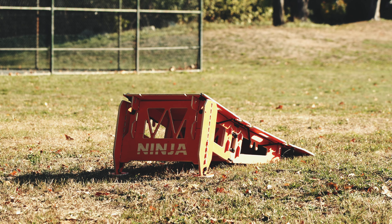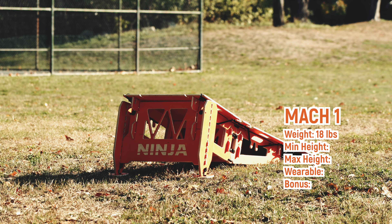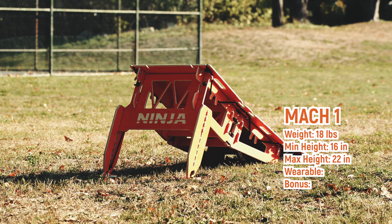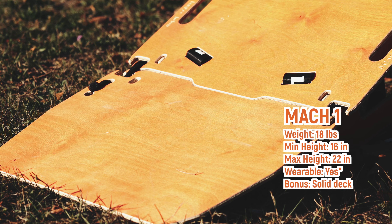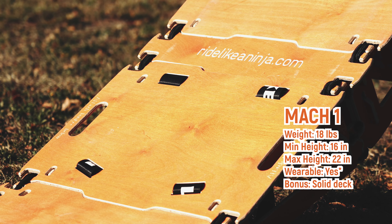So the first we have is the Mach 1. It weighs in at 18 pounds. Its minimum height is 16 inches and its maximum height is 22 inches. And it is wearable. The great thing about the Mach 1 is that it has a solid deck, which means that small wheels don't get stuck in it, like for a skateboard or a scooter.